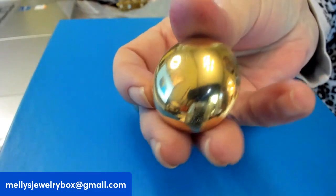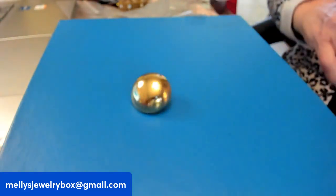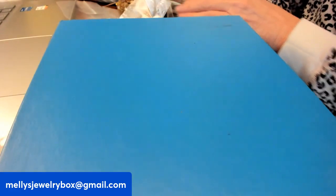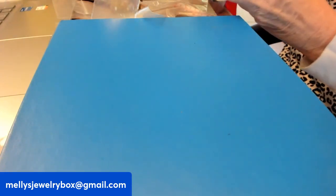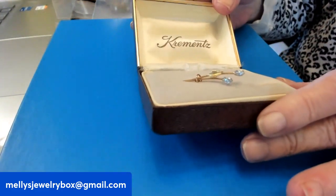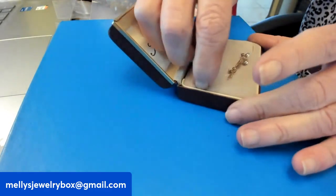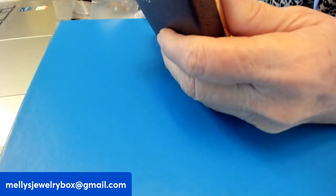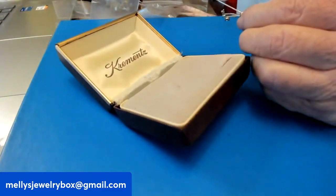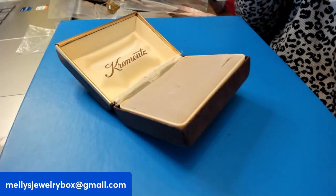With vintage jewelry, the most important thing is condition, condition, condition. They could use a clean — you can see on top of them, probably hairspray. This is a sweet Krementz piece in its original box — an adorable little rhinestone pin. I don't really want to take it off the display. Typically with Krementz, if it just says Krementz without a gold fill amount listed, I think they're 12 carat — that's the norm. This is really nice and in new condition.